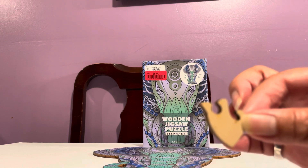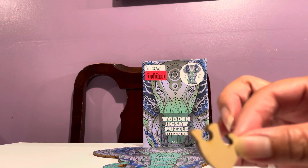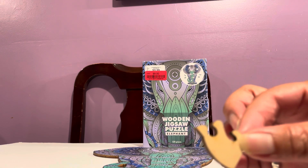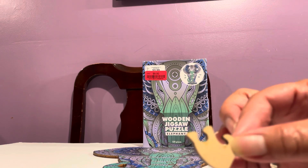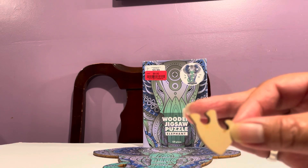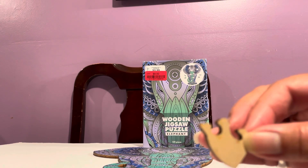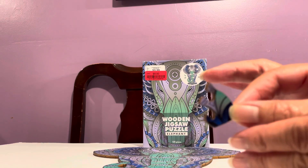This had zero puzzle dust and I was really impressed, because the last wooden puzzle I did had massive bamboo or wood shavings. This one was so clean — really really clean. I'm very impressed.